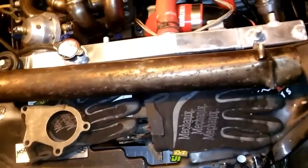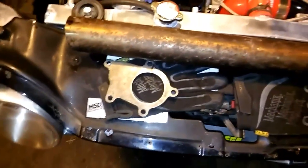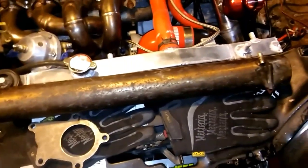Later on when I get it running good, I'll take it and do more of a creative exhaust. It'll look a lot better, but at this point guys I'm not too much worried.